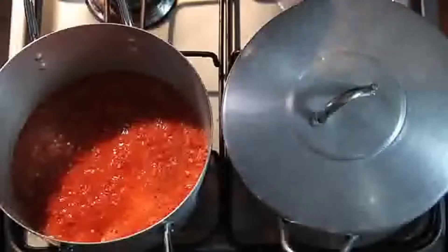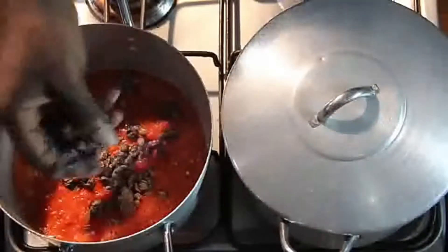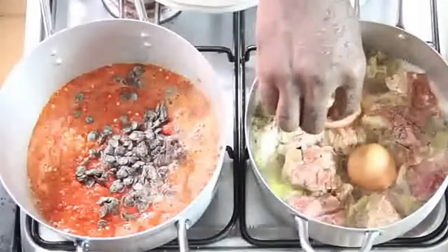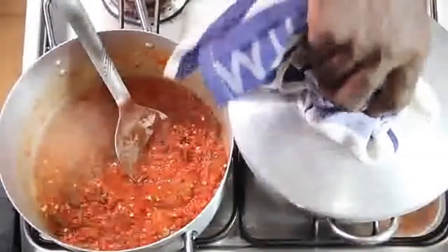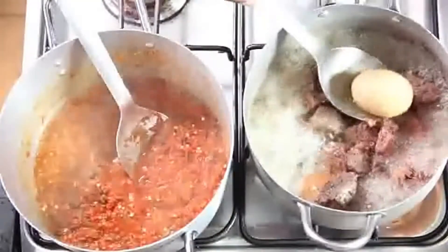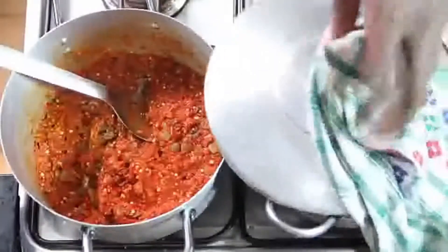Stir it, cover it, let it cook. I'm adding a bit of iru — or as we call it in English, locust beans — to the pepper while it's boiling so they can marry each other. Then I'm adding egg to the meat to cook for about 7 to 10 minutes. When the egg is ready, I take it out because nobody likes overcooked eggs. I let the meat and sauce boil some more, then mix the sauce so it marries very well.